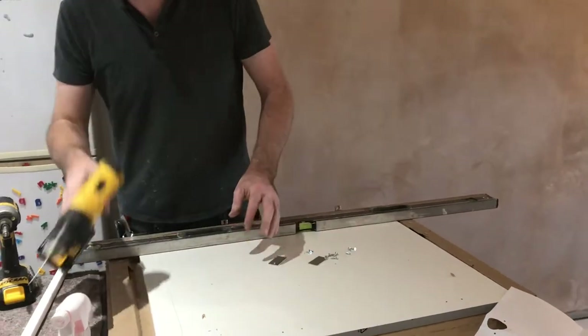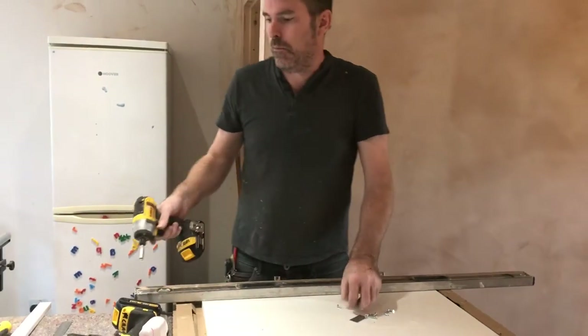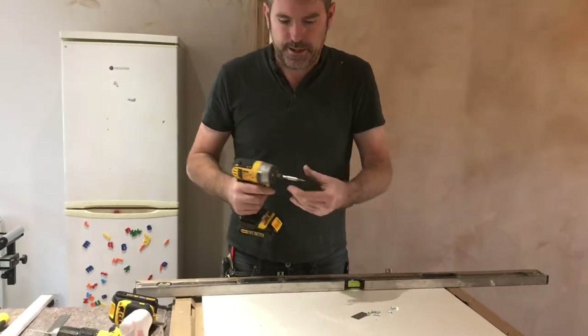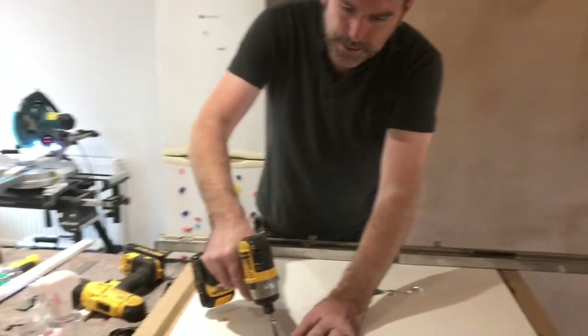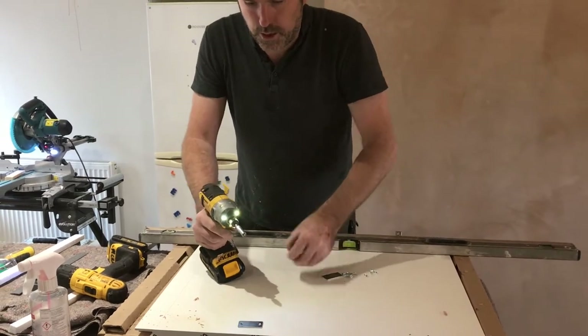Drilling these other holes that I just had marked off. I am doing it on this worktop but I have got it triple blanketed to keep it nice and clean. Screw the old screws in.